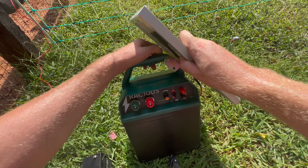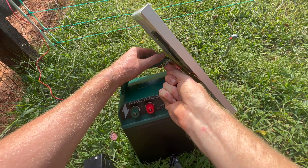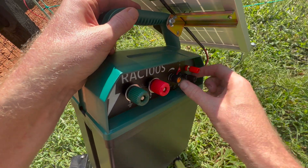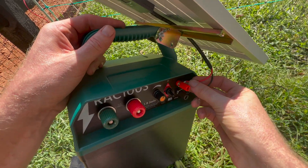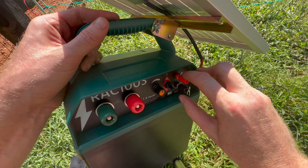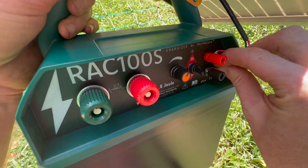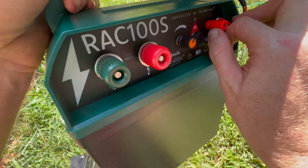You'll connect the solar panel using one of the screws and wing nuts. You can adjust it to the angle you'd like, and then tighten the wing nut. Then you will attach the positive and negative solar panel wires to the positive and negative solar terminals on the energizer.